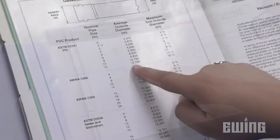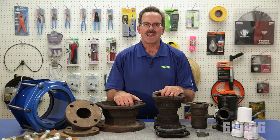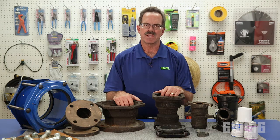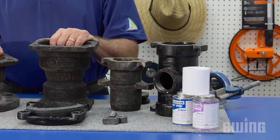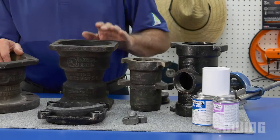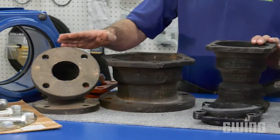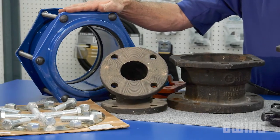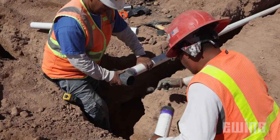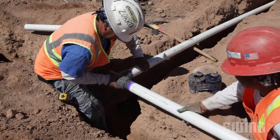C900 PVC pipe and ductile iron pipe have the same OD. Next, let's look at the different types of mainline fittings used on large commercial irrigation systems. These include PVC, ductile iron, mechanical joint, mechanical joint by flanged, flanged, and bolted repair couplings. In some cases, PVC solvent weld fittings are used on mainline 3-inch and above when using schedule 40 PVC pipe, for example.